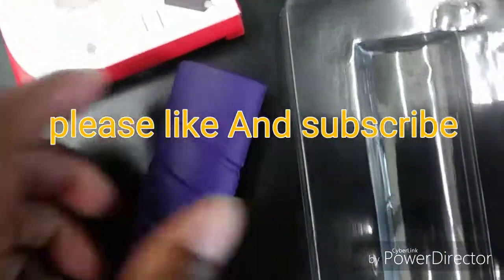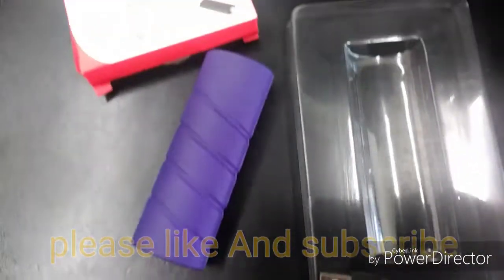Thank you for watching this video. Please like, subscribe, and have a nice day. Bye bye!